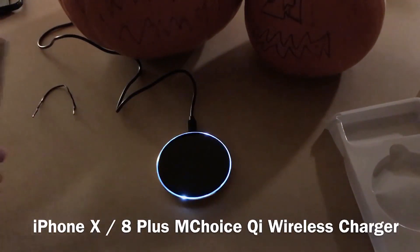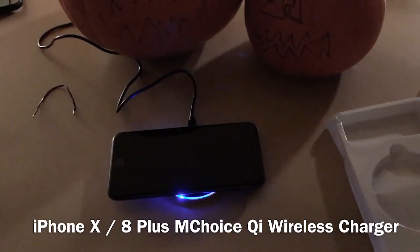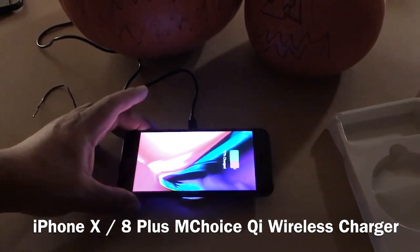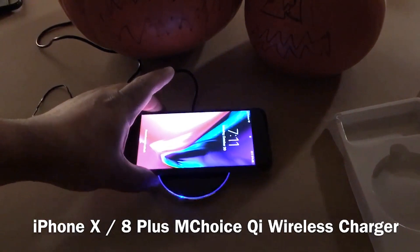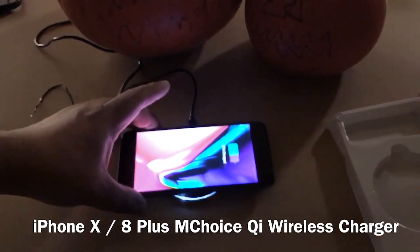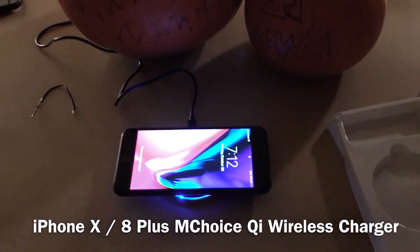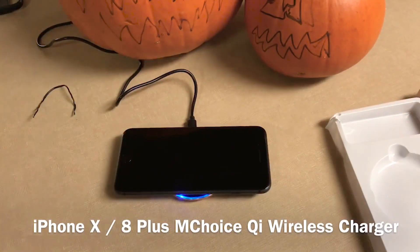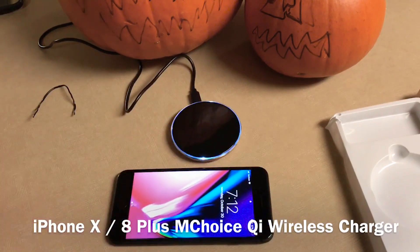So once you put your phone on there it turns blue — pretty cool. It looks a lot smaller than the one in the picture I showed you guys on Amazon, but there it is charging. If you move it a little bit out of the way it stops charging; put it back in the middle and there it goes. This is the iPhone 8 Plus, so you can tell how big the phone is compared to the charger.